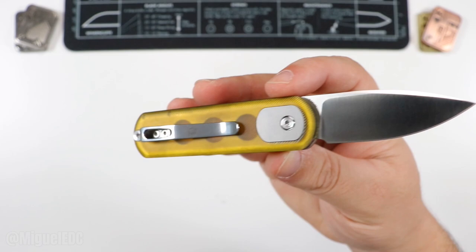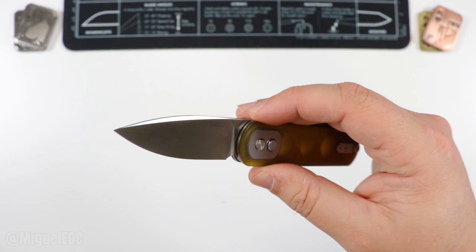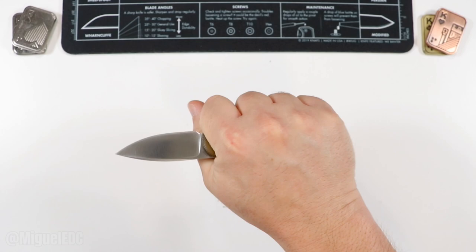Let's check out that blade — I'm going to give it a nice wipe because this thing is going right into my pocket the second this video is over. S35VN on the steel, flat grind going on — almost full flat grind, with a little bit of a swedge for personality — and a nice satin finish. It simply says Vosteed on one side and S35VN on the other side.